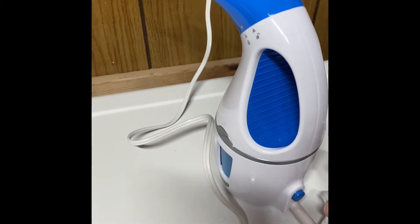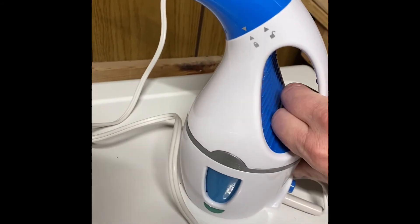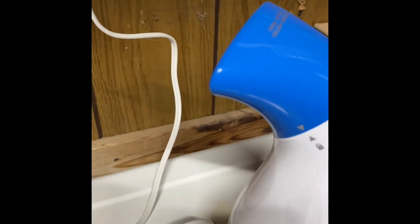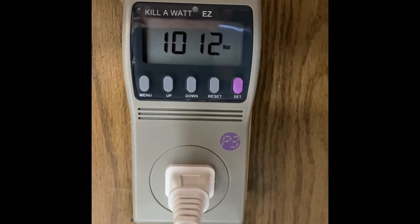Now we've got the steamer — the thing you use on clothes sometimes. I'm a guy so I don't really use it on clothes because I have no idea how. I'll turn it on — I assume it's supposed to start steaming. There we go: 1,012 watts is what it's pulling right now.